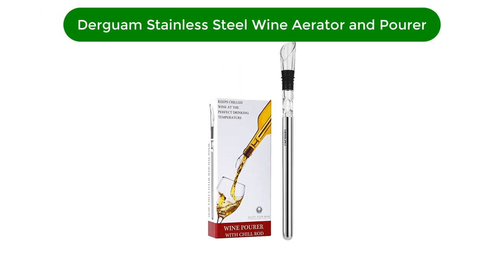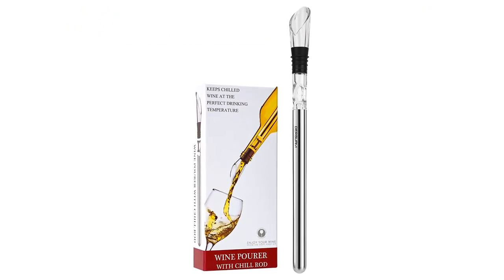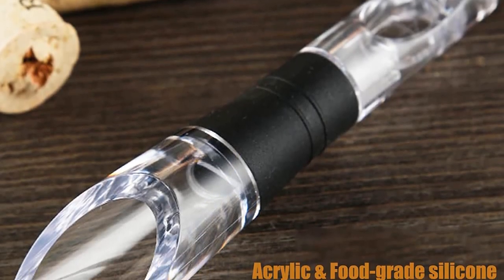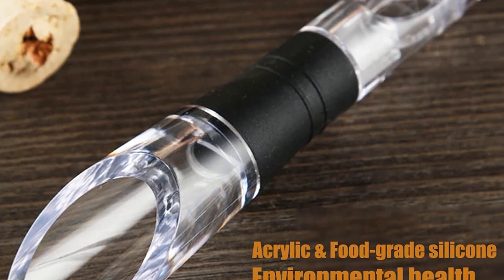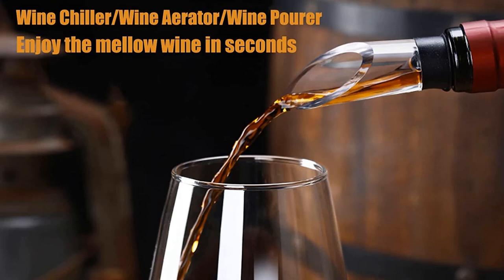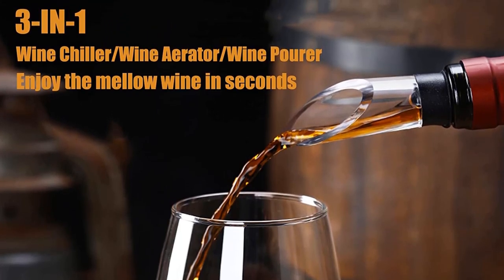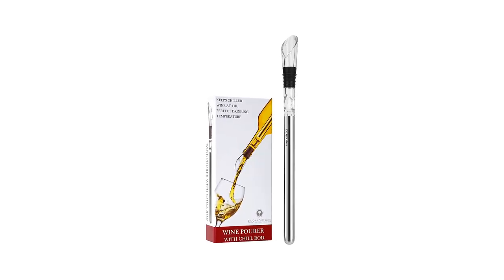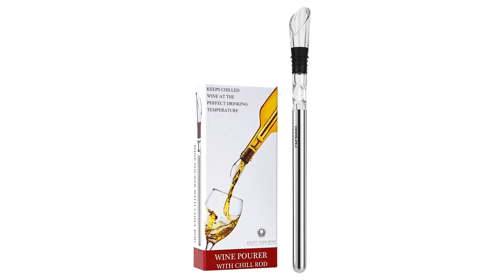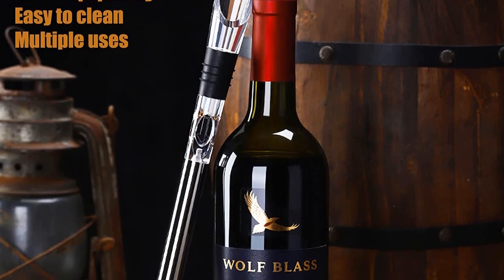Number 5. Our fifth best pick is Derguam 3-in-1 Stainless Steel Wine Chiller with Aerator and Pourer. If you like to aerate whites and rosés in addition to red wines, the Derguam 3-in-1 Wine Tool has some extra features that might come in handy. This aerator comes with a detachable metal rod that can be kept in the freezer and used to keep wine cool. After freezing the stainless steel chiller rod for at least two hours, attach it to the aerator and place it in your bottle of wine. The metal rod helps chill the wine, even on a hot summer day. To aerate, attach the rod to the aerator and insert the entire device into the bottle.